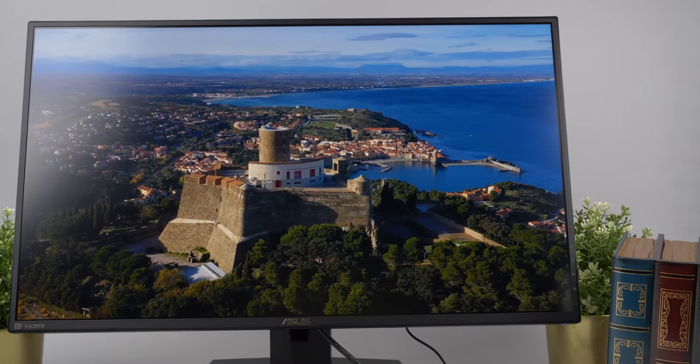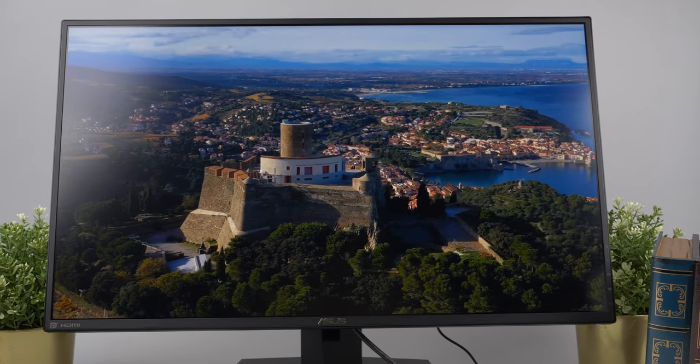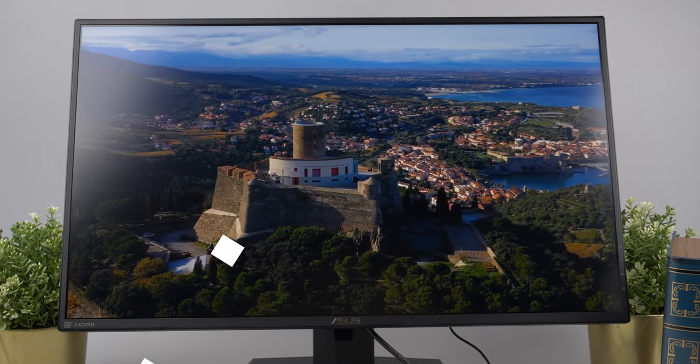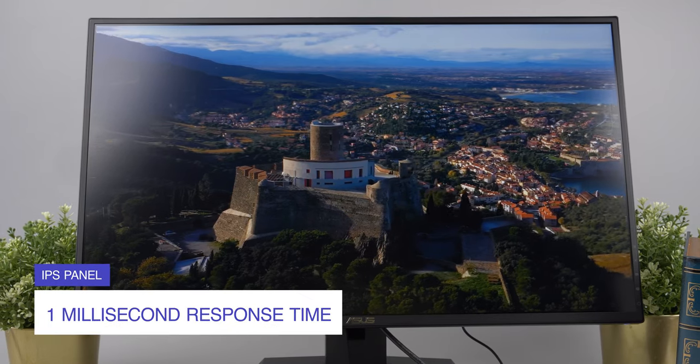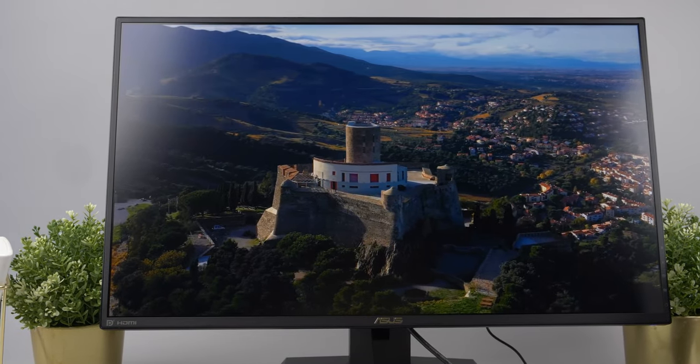It wasn't long ago that gamers had to sacrifice color accuracy for better response times and refresh rates on TN panels. But when the VG279Q launched, you finally got one millisecond response time on an IPS panel.